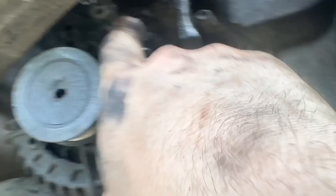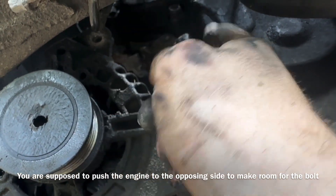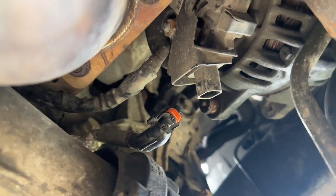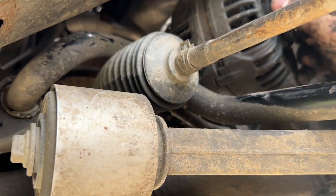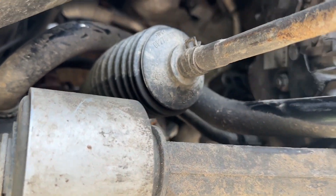Go ahead and unplug it. The bottom bolt should come out with no issue. The problem is this upper one — what I actually had to do was bend the bolt over when I had it halfway out and then pull it. Once you have the alternator pushed out of the way, you can remove this inner alternator bracket, and then pull the wire off the alternator. Once all is done, you can pull your alternator out from this hole over here.